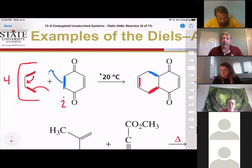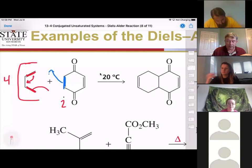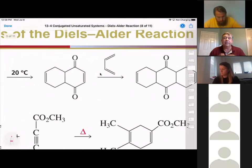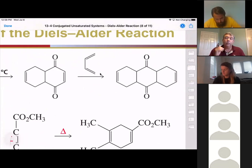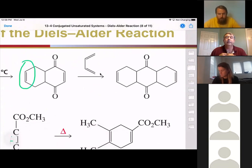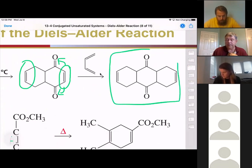Once we've run that reaction, we still have two double bonds, so in theory we could run another Diels-Alder on this product by adding another diene. What you'll notice is the product of the second step only reacted on one side, because in this case this dienophile does not have the carbonyl functionality on it, while this one does. So it's specifically going to react on that one side to give us a disubstituted compound.